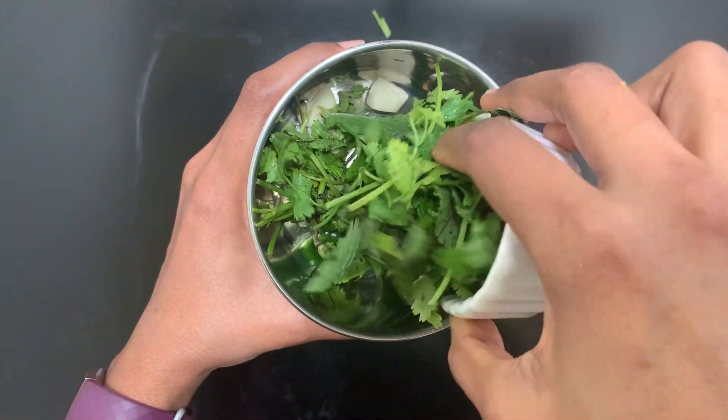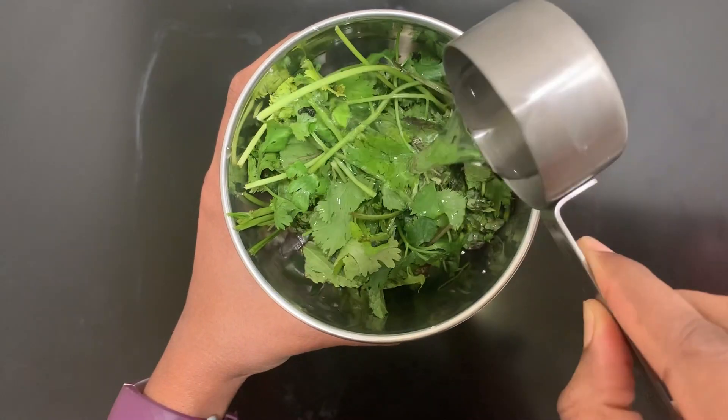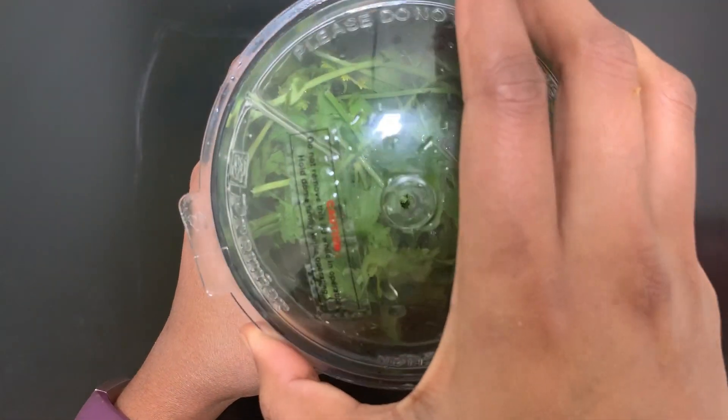Take a mixer grinder, add the green chili, garlic, and ginger. Add coriander and mint leaves. Grind it into a fine paste.